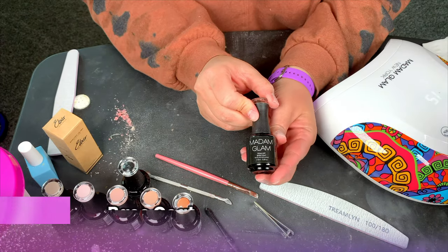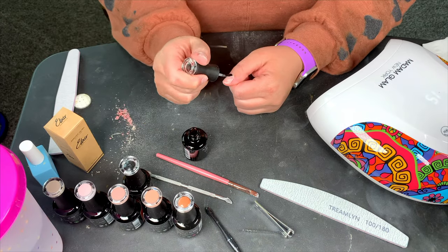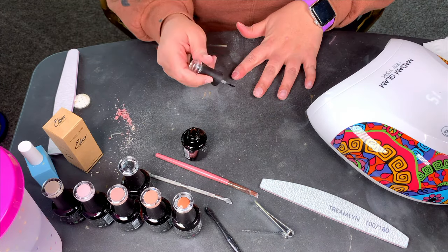Now we can get into the fun part. We're just going to start with the base coat. I do a thin layer of this and then I will cure it for 60 seconds.